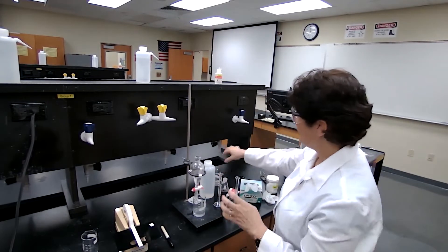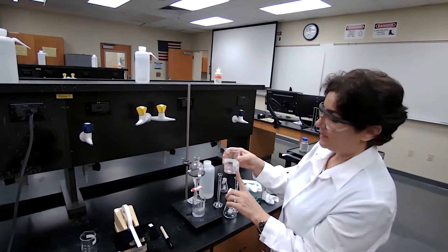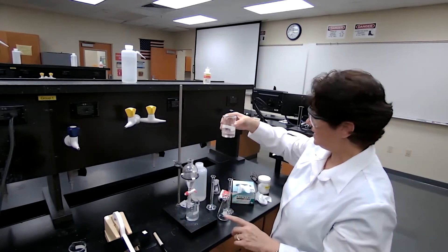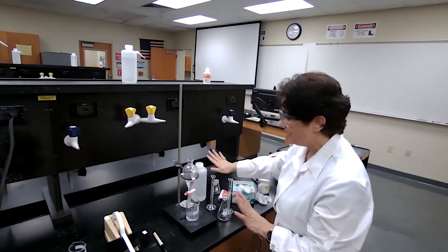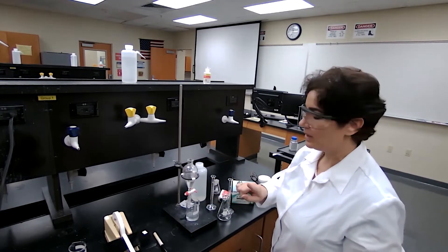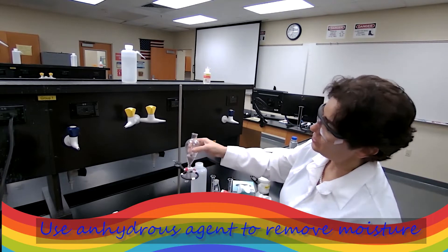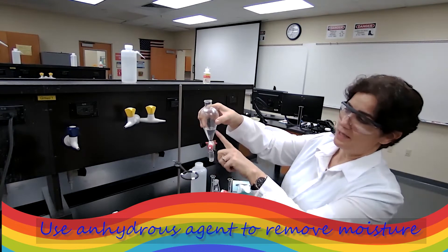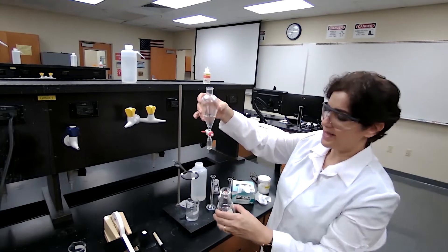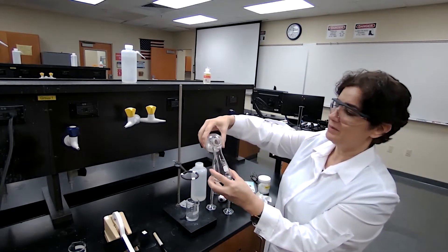What we have now: in the beaker we have the aqueous layer containing the organic acid, which is the sodium salt of benzoic acid. And we have the ether layer, which contains the organic neutral compound. Even though we washed with saturated sodium chloride, there might still be some moisture — I'm going to transfer the ether layer into an Erlenmeyer flask.